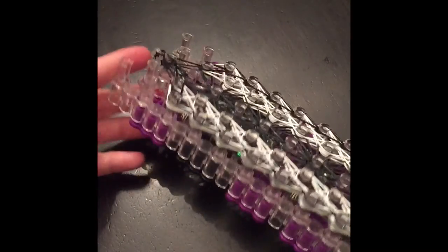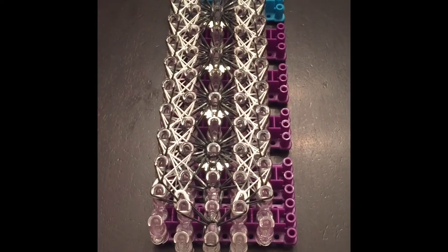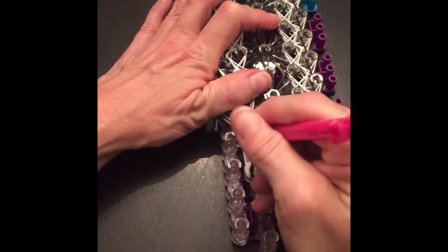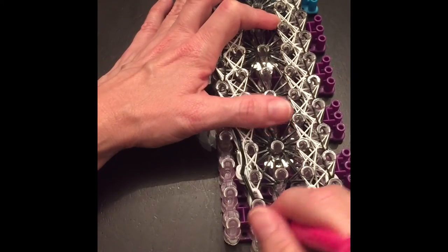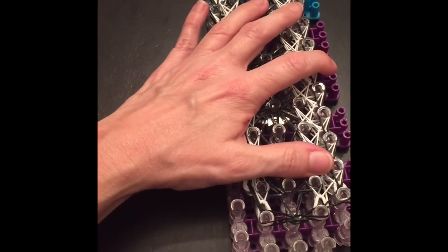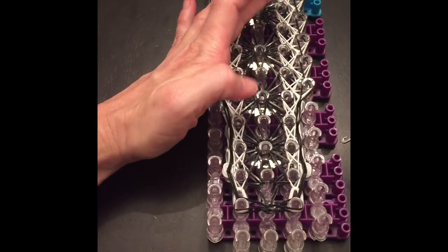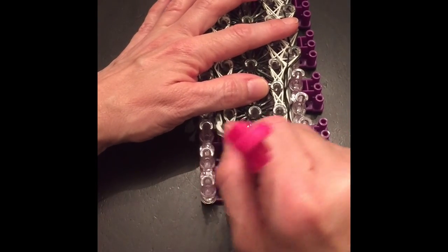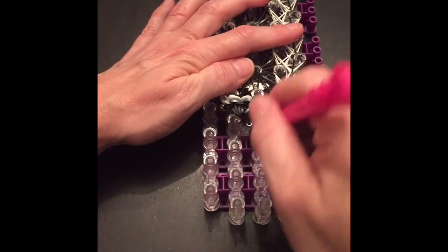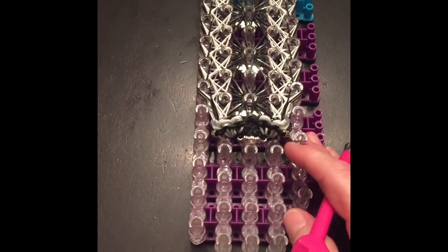Basically it looks like it's all looped up pretty well — like it's all going to stick together and not fall apart. You can go through and loosen the tension on the sides, and loosen the center too, or you could just start taking it off all of the pegs all at once, just like so, all the way up. However you feel comfortable — that seems easier for me.